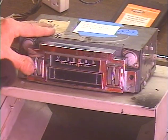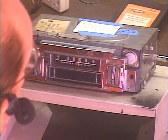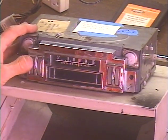Pull the tape out, and the radio comes back. That concludes the test — everything is working as it was designed to.